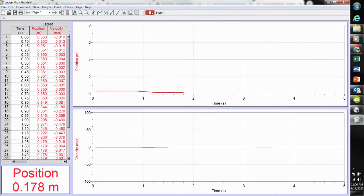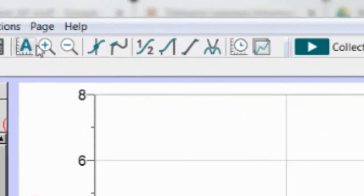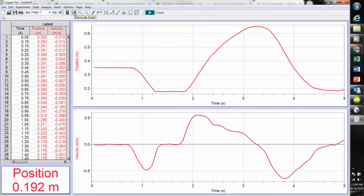So here let's hit collect — closer, further, closer, further. And now this icon with A stands for auto scale. I can click on that and there you can see the motion of my hand as a function of time.